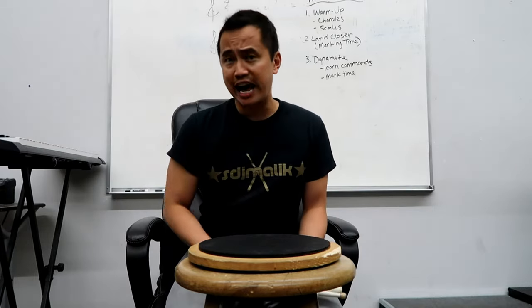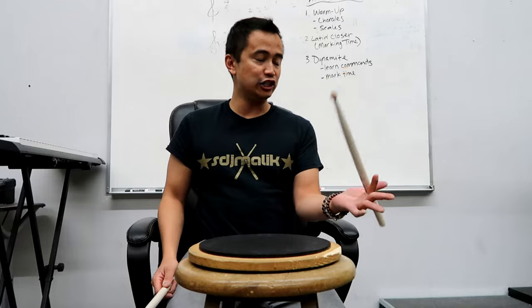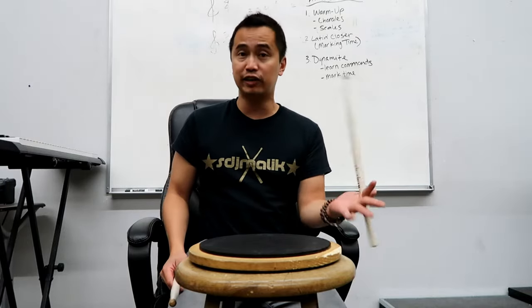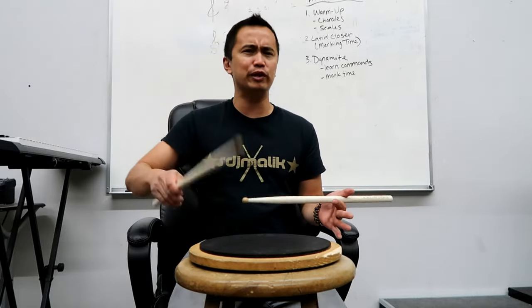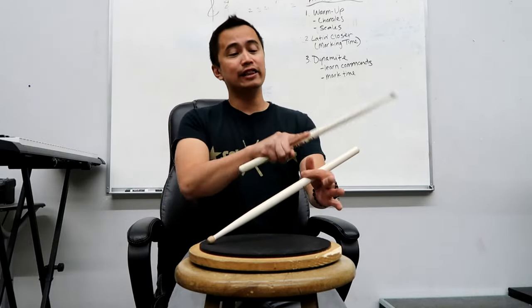The first tip: make sure you really understand all the fundamentals of traditional grip — how you're holding the stick, where the finger placements are, what the stick angles are, all that stuff. Go through that checklist to make sure you're doing things correctly. Basically it's the wrist rotating like this and the thumb kind of moving it like this. Make sure it's at a good spot where it moves and bounces very easily — a nice balanced fulcrum point. You don't want to hold it too far in either direction. A nice balanced point, very similar to how you would do it with matched grip.